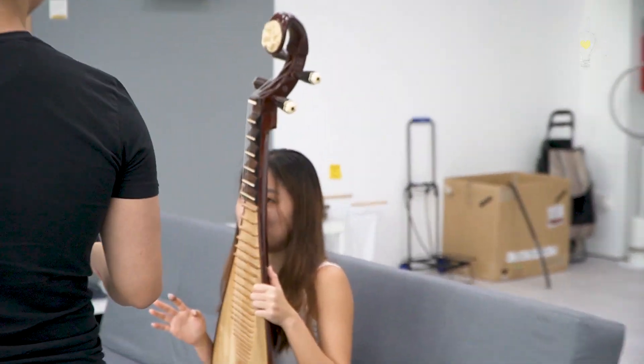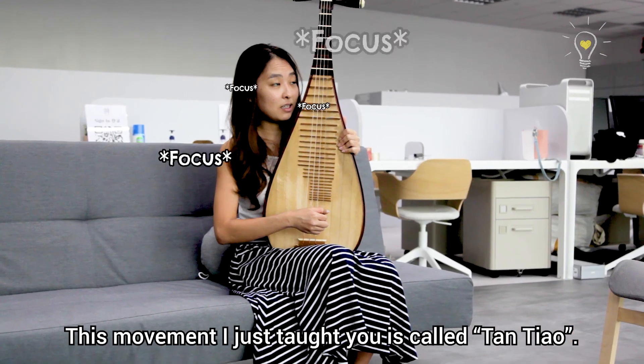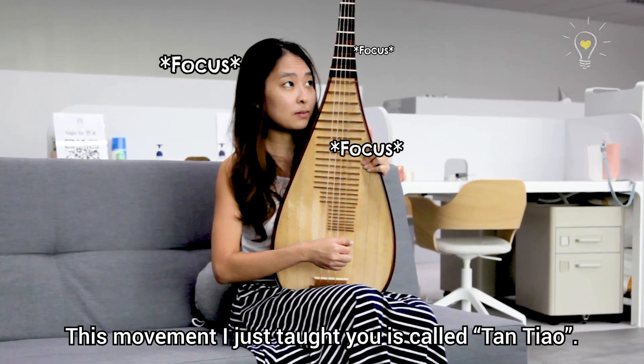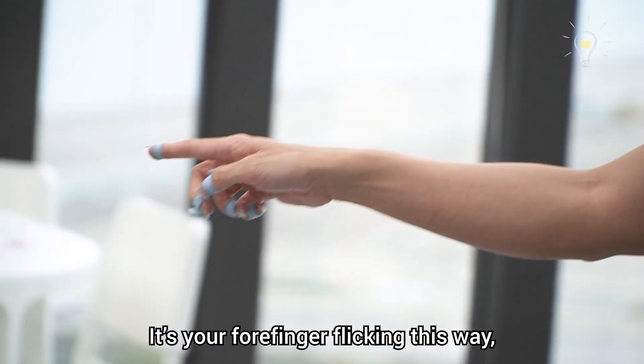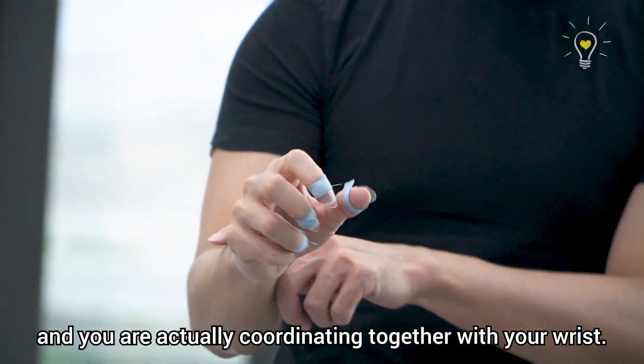So now I'm going to teach you how to pluck. This movement is called Tan Tiao — it's your forefinger kicking this way, your thumb moving backwards, and you are actually coordinating together with your wrist.